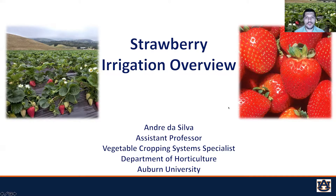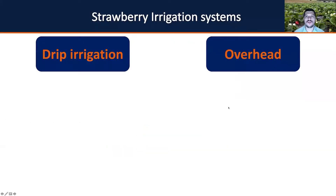What are the most common strawberry irrigation systems? Currently, drip irrigation and overhead irrigation are the most common systems used for strawberry production. They have their benefits, pros and cons, and that's what I want to quickly talk about today.